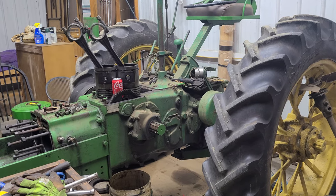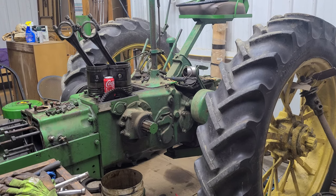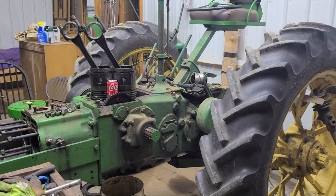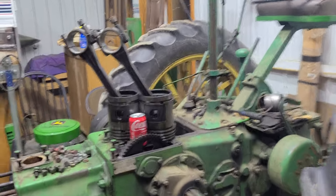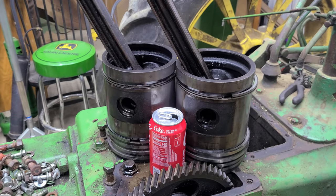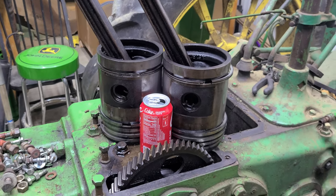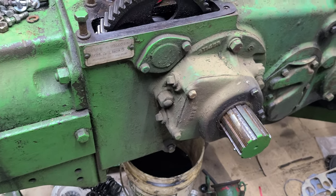Hello everyone, working on the John Deere A again today. I've done a few things off-camera — I got the pistons out. I had a short showing the size of the pistons, which are pretty large, and the G and D models are even bigger. Anyway, I got the flywheel off.